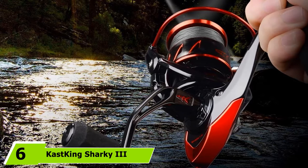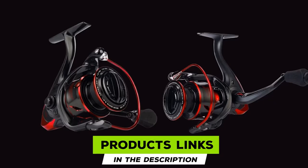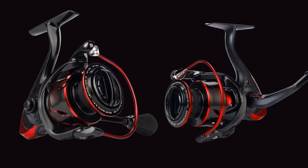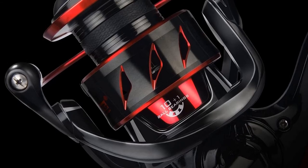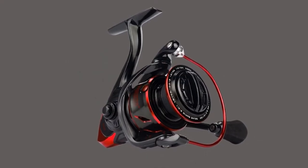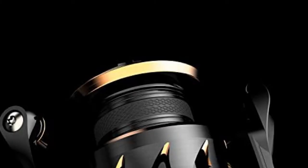The number 6 position is dominated by the Cast King Sharky III 5000 spinning reel. Designed for winning fishing trophy games, performance should never be in doubt. An oversized stainless steel shaft, a zinc alloy drive gear, and a brass pinion gear add up to unmatched performance for both salt and freshwater fishing, even from a moving boat.